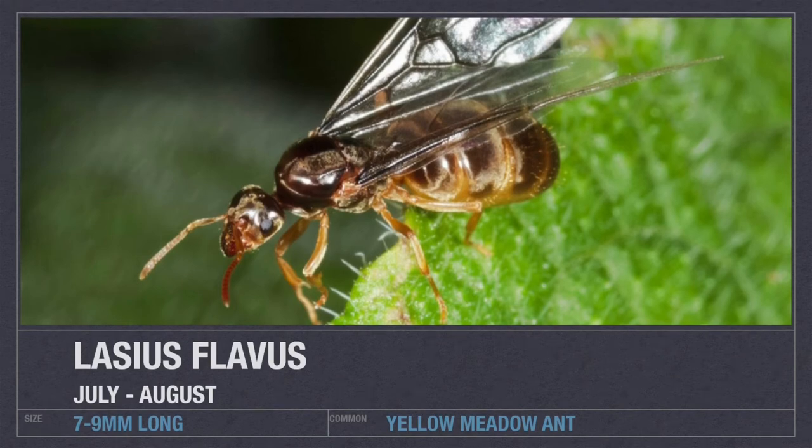The Yellow Meadow ant is another fantastic beginner ant and is closely related to the Black Garden ant. The only difference is the workers are slightly smaller and all yellow in appearance. The queen herself has yellow legs and there are some varying differences. These are an absolutely great ant to keep as your first, second, or third colony. I can't recommend the Lasius family enough, and as they are related to the Black Garden ant, their nuptial flights are the same — July to August.